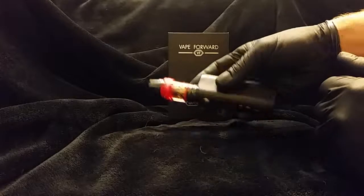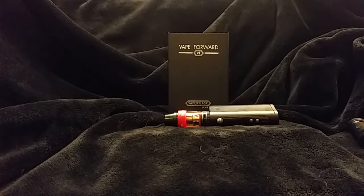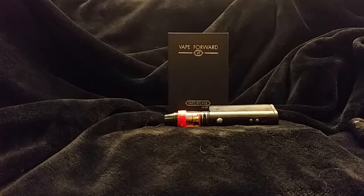It's also a very impressive looking mod. If you're interested, just hit us up at CMB. This is CMB Review with another review. Out. Vape on my friends.